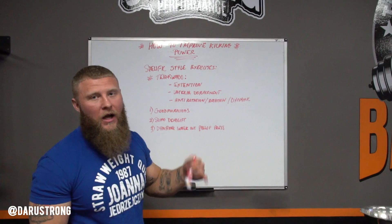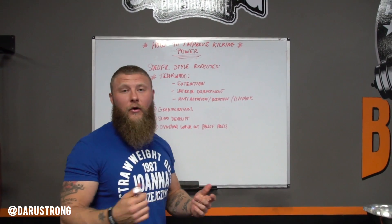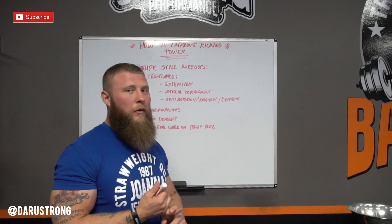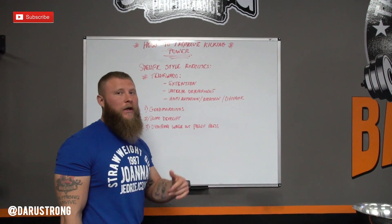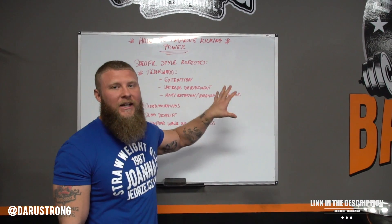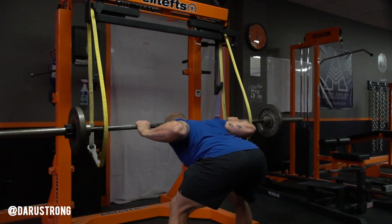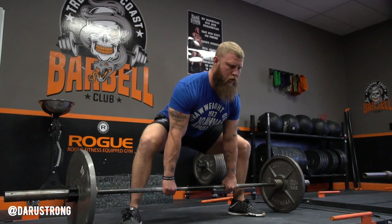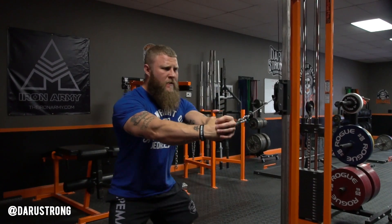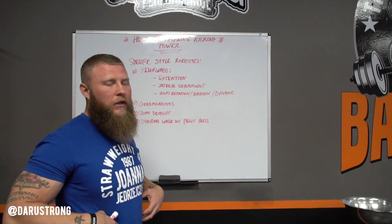For the last style we're going to talk about — Taekwondo. Taekwondo is highly mobility-driven, so you need to be dynamic, produce force and power, but also be elusive. Work on extension-type exercises for the posterior chain: muscles of the low back, mid back, glutes, and hamstrings. You also want to work on lateral displacement to move side to side in multi-directional patterns, plus anti-rotation and rotation in a dynamic fashion. We'll use good mornings for posterior chain activation and extension, the sumo deadlift for lateral displacement, and a dynamic walkout payload press for anti-rotation while pushing laterally.